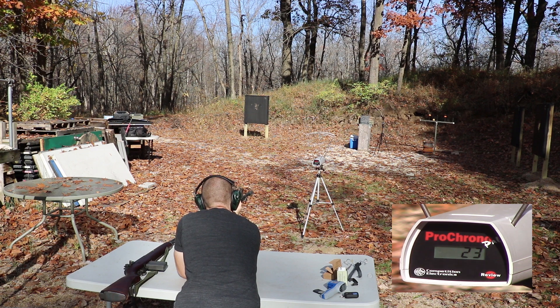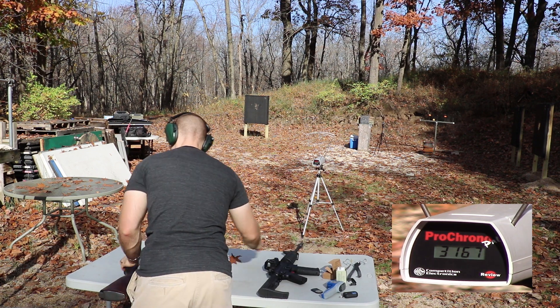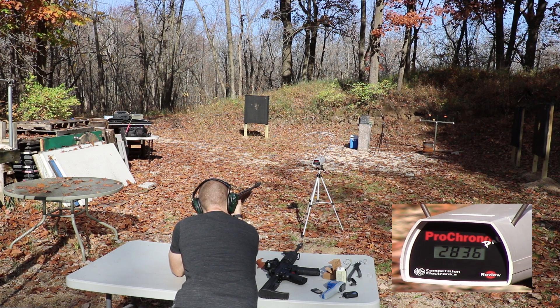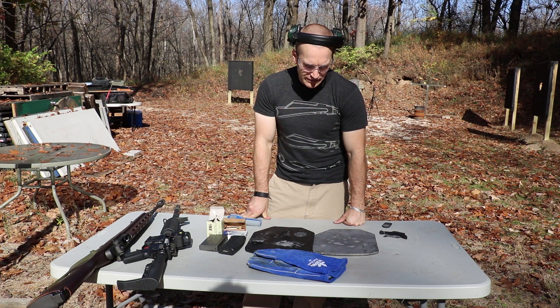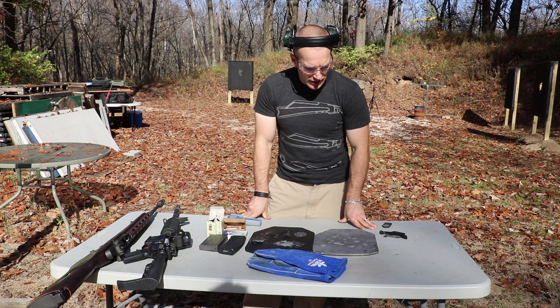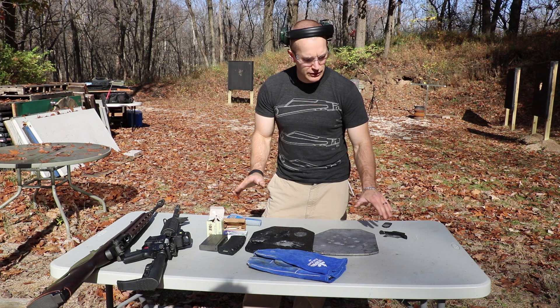556 velocities on the additional shots: 3167, 3212, 3144, 3197, and 3167. 308 velocities: 2836 and 2807 — and we lost our strap. There you have it folks: extreme cold weather demonstration of the AR500 armor level 3 plus steel body armor plate. Frozen at negative 60 degrees Celsius for two days — no effect on this steel. Took those six shots of 308 and 556, plus many more, with no penetration.